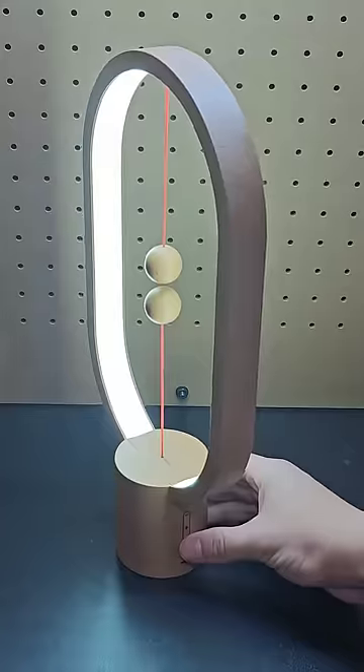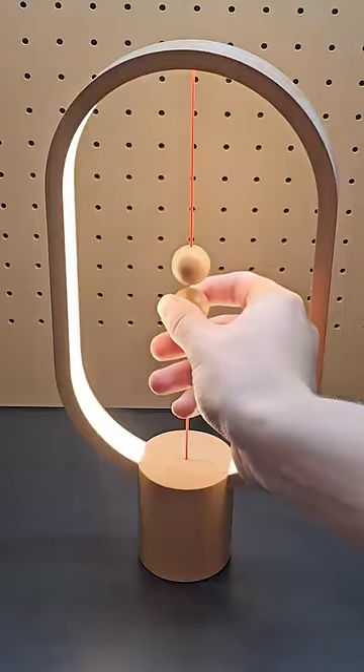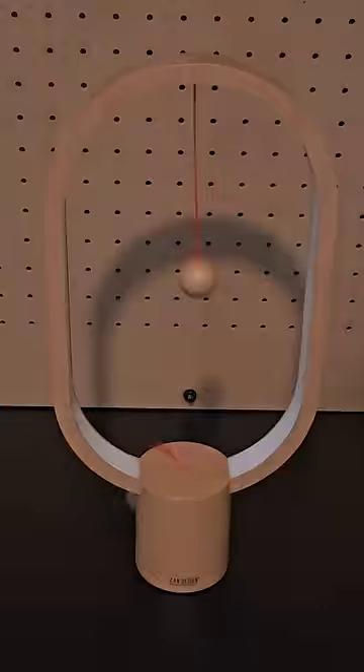Next is the hang balance lamp. The cool part about this lamp is that you turn it on and off using these magnetic balls on strings.